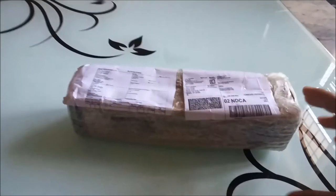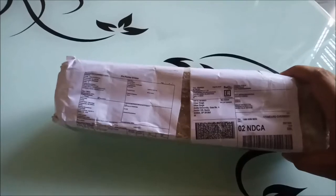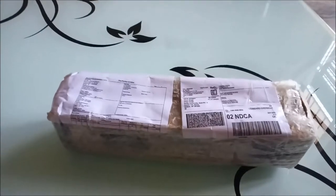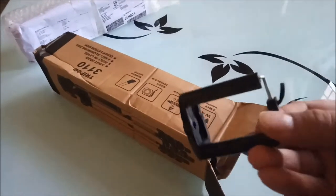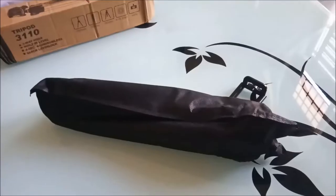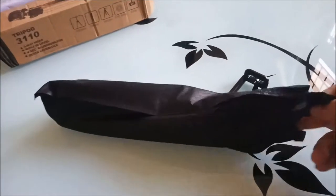So friends, this is the product. I ordered it from Amazon and this is a very basic packing. Let's see what is inside it — let's open it. I have opened it and first of all there is a mobile mount, and after that this is a small packing bag.